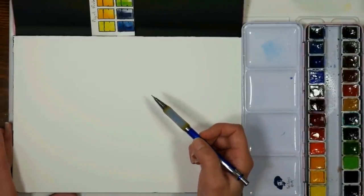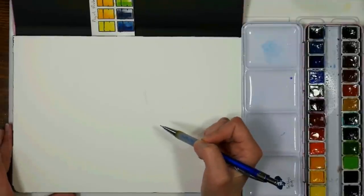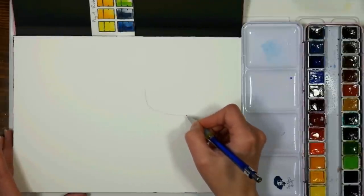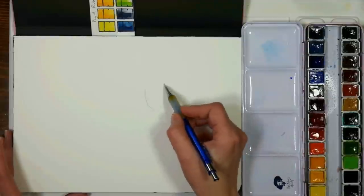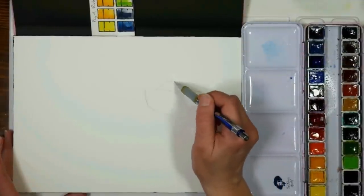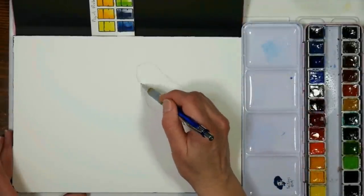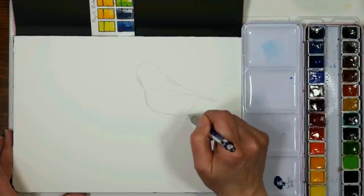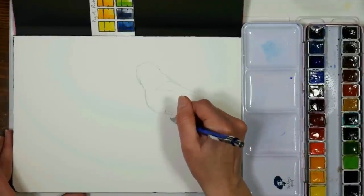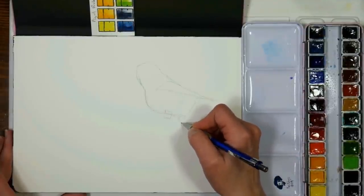I'm gonna start by drawing a goldfinch - I've done them before in watercolor and acrylic and I really like them. I'm drawing a little darker than you ought to just so you can see. I'm using a very inexpensive Dollar Tree mechanical pencil - it's the one I could reach from my chair - and it's a very hard lead which should reduce some smudging. Getting the head, belly and bum, a little tail, and the leg here.